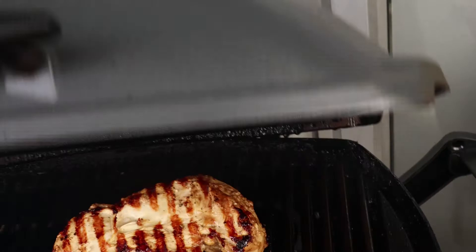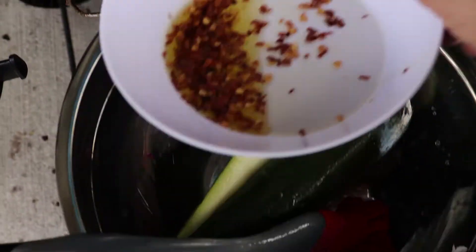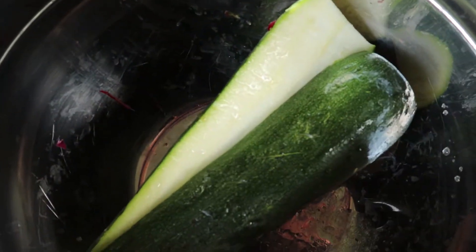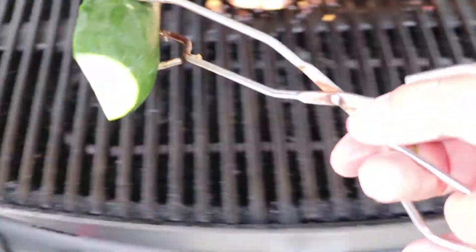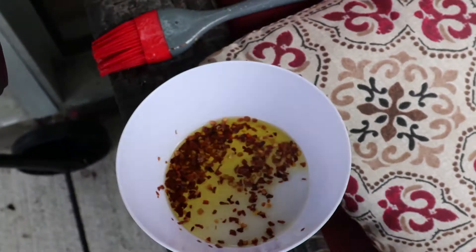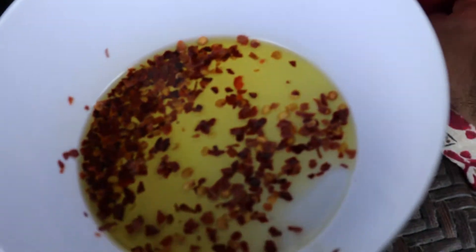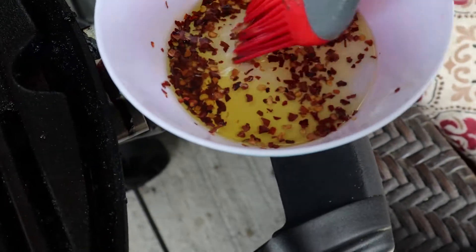At about the halfway point I'm going to add my veg. What I have here is a zucchini that I have sliced lengthwise in half, and some olive oil that I've added some red chili flakes to — just to add a little spice.